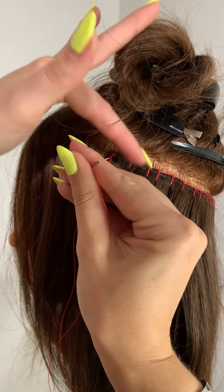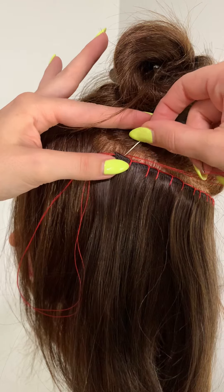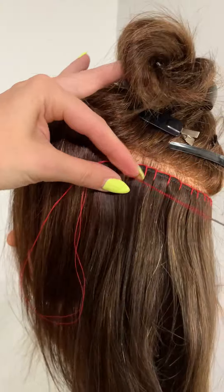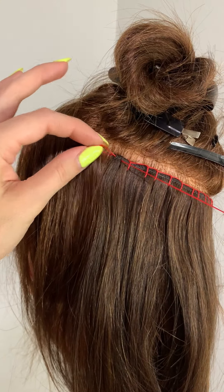Then again the exact opposite — up through that last pocket, piercing the back of the weft, pulling that through. And remember we started with our whip stitches, so that's exactly how we finish. Super easy. Now I'm going to do two whip stitches.